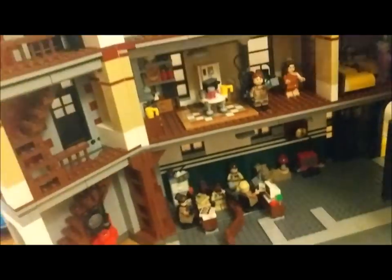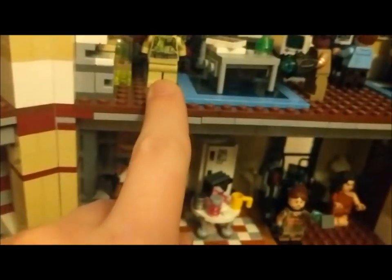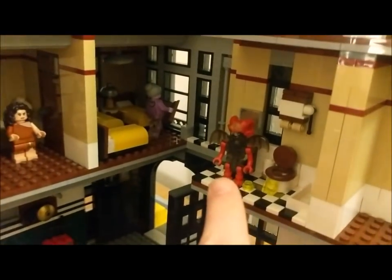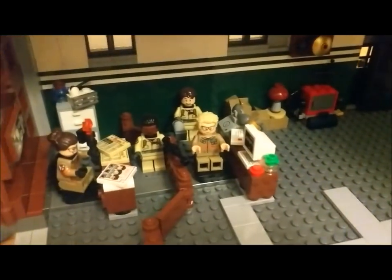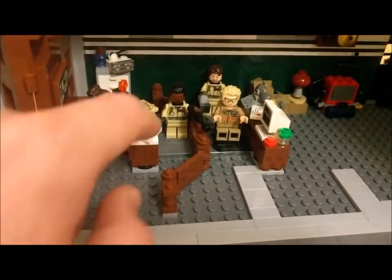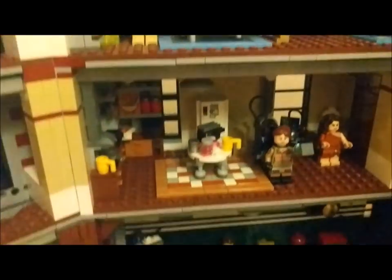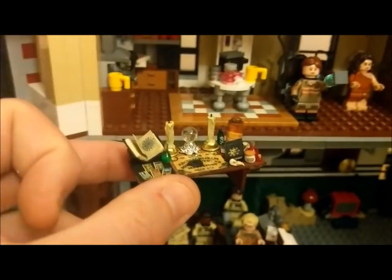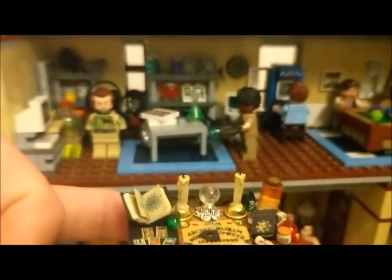Every now and then I dip into my little firehouse and rearrange all the Ghostbusters in different places. So look — there's Abby, there's Erin, Peter, Patty, Lewis, Janine, Egon's over there. I think Ecto-2 bikes are in there, there's the library ghost, and that's Rowan I believe — the demon from the reboot. There's Kevin, Winston, and Holtzmann — there she is, she's in the lab. So I thought the best place for my little supernatural ouija board would be in here somewhere.